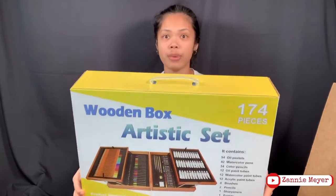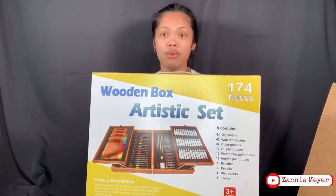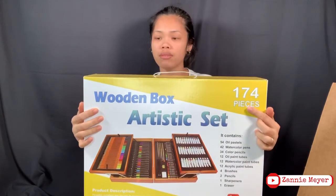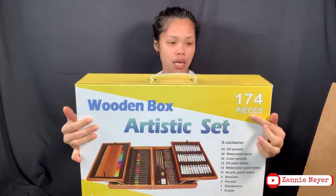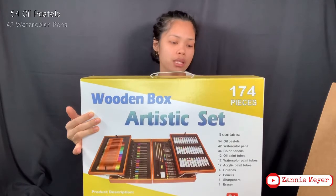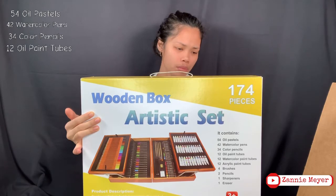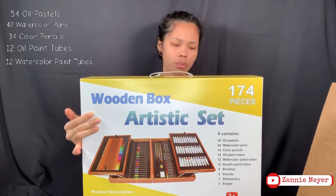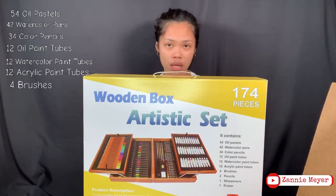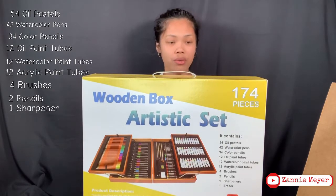I wasn't expecting this — it's very big! There are 174 pieces inside. It contains 54 oil pastels, 42 watercolor pens, 34 colored pencils, 12 oil paint tubes, 12 watercolor paint tubes, 12 acrylic paint tubes, brushes, 2 pencils, 1 sharpener, and 1 eraser.